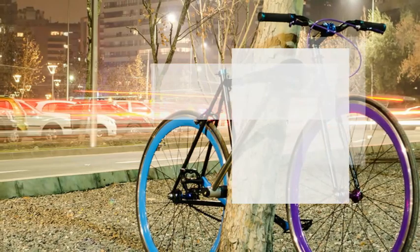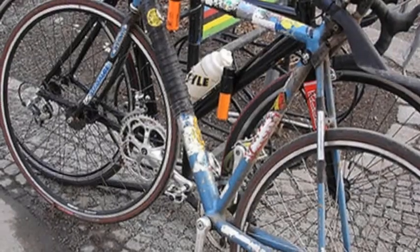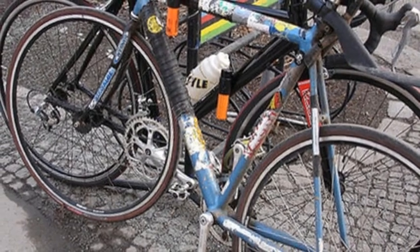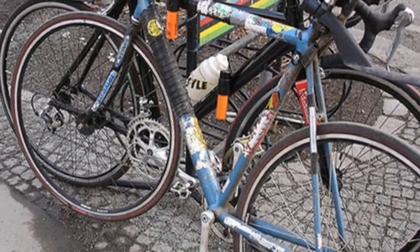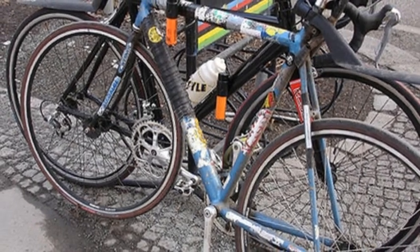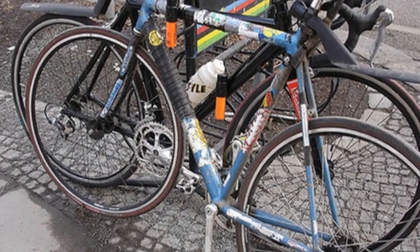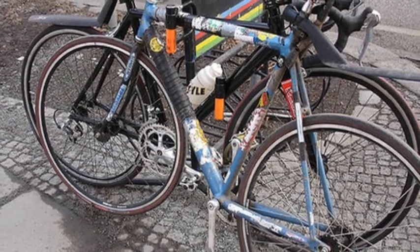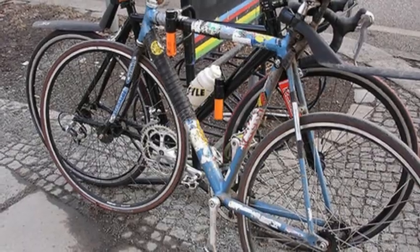Thieves would be ill-advised to try to steal the Yerka Project because it requires breaking the frame, which renders the bike all but useless. That said, the current prototype doesn't secure the wheels and saddle, so you'd probably want to take those with you if you're worried about them being stolen. Hopefully the creators will figure that out with the next prototype so we can have the world's first truly theft-proof bike.